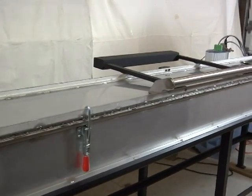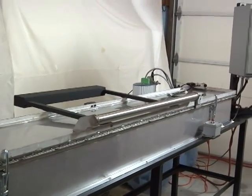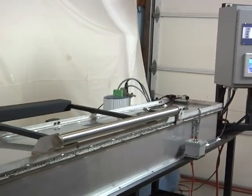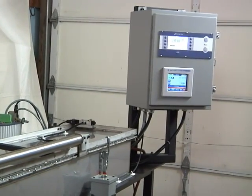This system was built for a customer who wanted to test air conditioning hose assemblies with the leak rate in the mid minus four range. Since their production was low volume, they required a low cost solution for their needs.